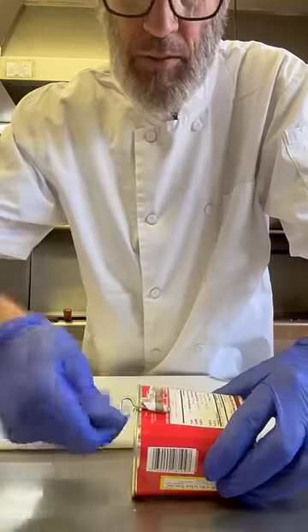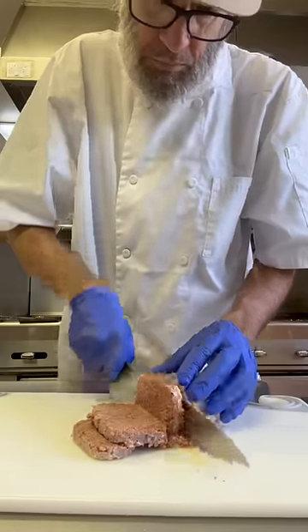I'm going to use this little twisty to open up the can, pour it out on my cutting board, and cut it into slices.